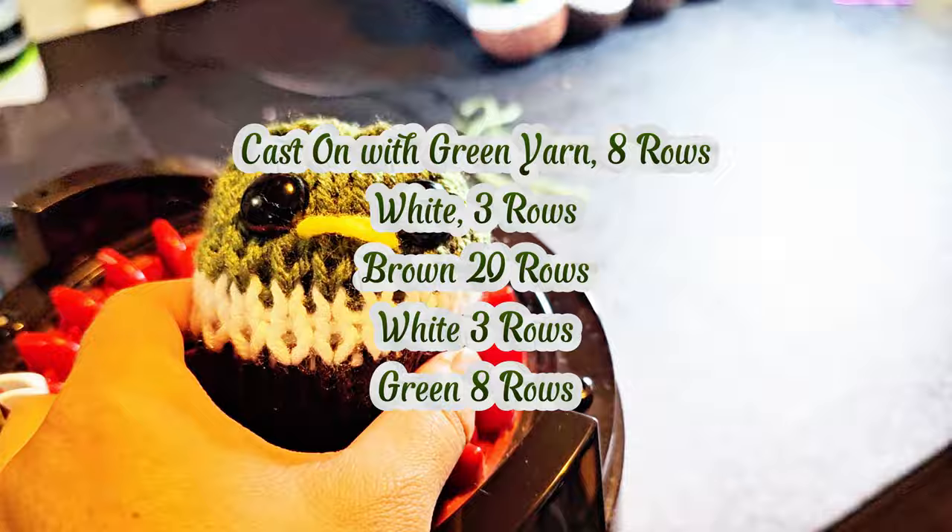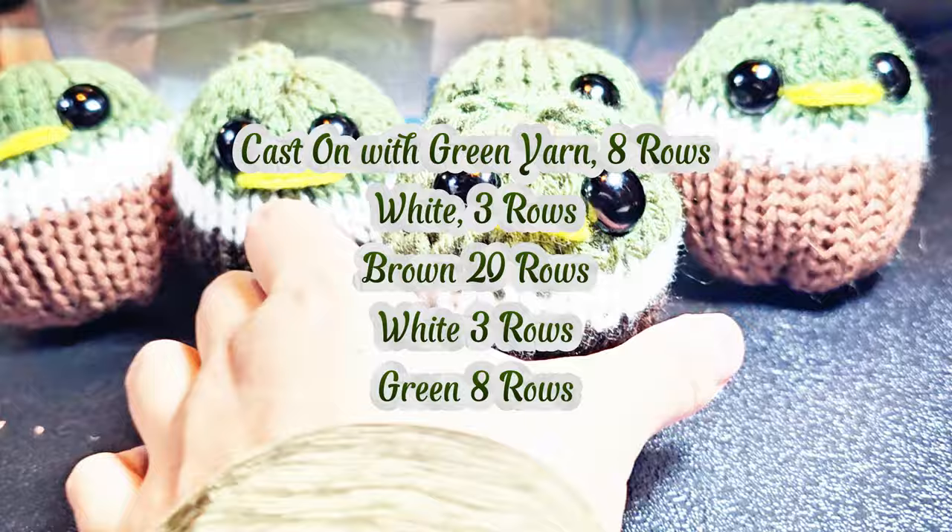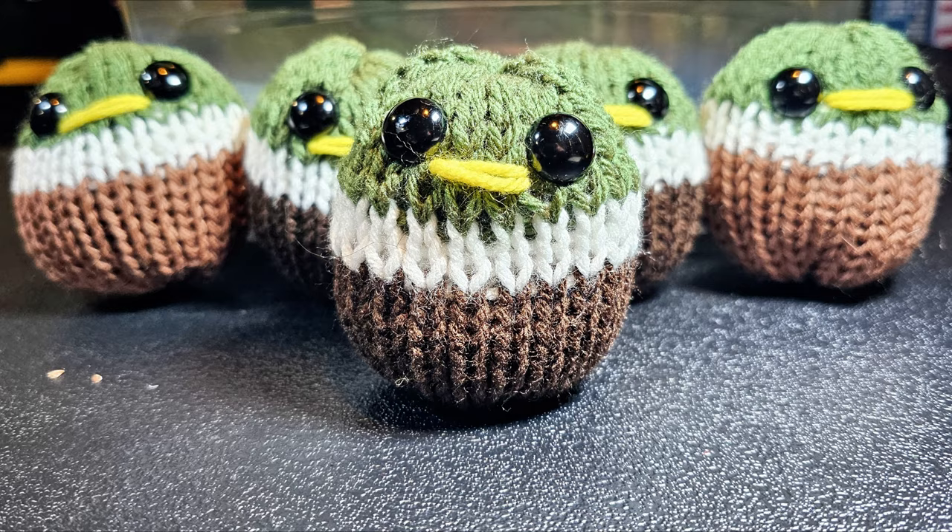What you'll do first is cast on with your green yarn and knit 8 rows. Switch colors to white yarn and knit 3 rows. Switch colors to brown yarn and knit 20 rows. Then switch to white and do 3 rows and then back to green for 8 rows. Cast off.